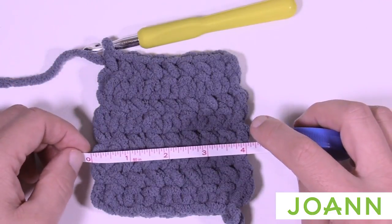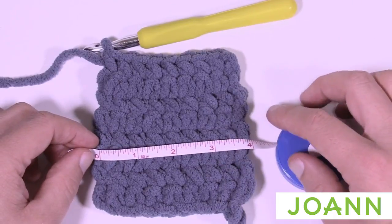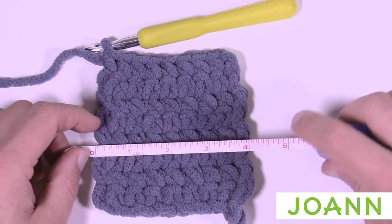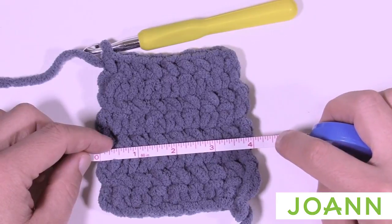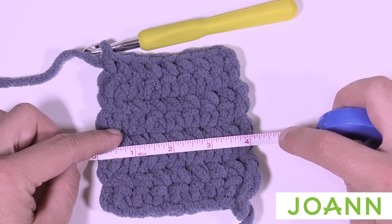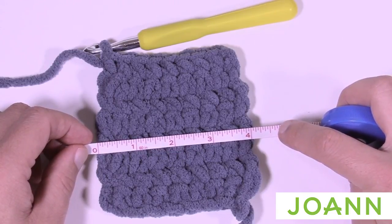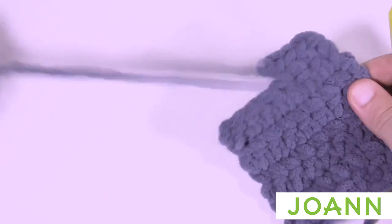If your swatch is too small — say just under three and a half inches — it means you're tight and you just need to increase your hook size, maybe go up to a 10 mm or size N crochet hook. If your sample is too big — like four and a half or five inches — reduce down to a smaller hook, maybe 7 mm. Once you know your tension is good, just undo the swatch and put it back in the ball so you don't waste yarn.